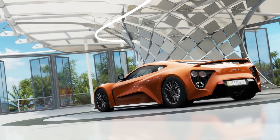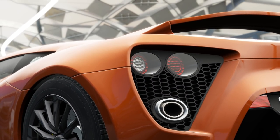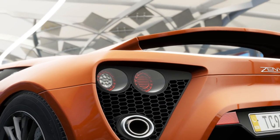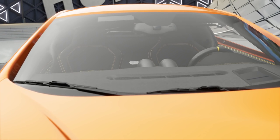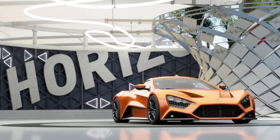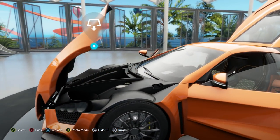In this video, we're going to be checking out the Zenvo, and I haven't checked out this car at all. I opened up the game and I was like, I've done pretty much everything so far that there is to do in the Hot Wheels pack, except look at this car. I haven't driven it yet, I haven't checked it out yet.